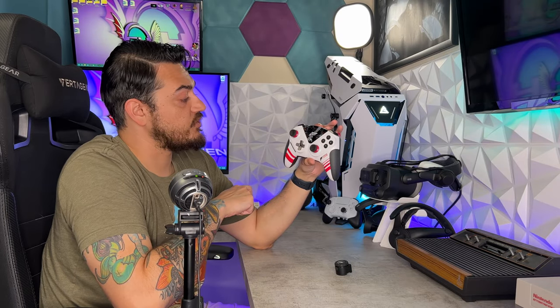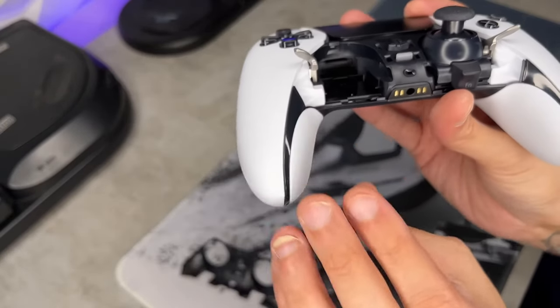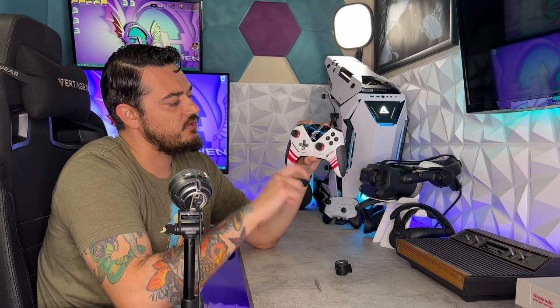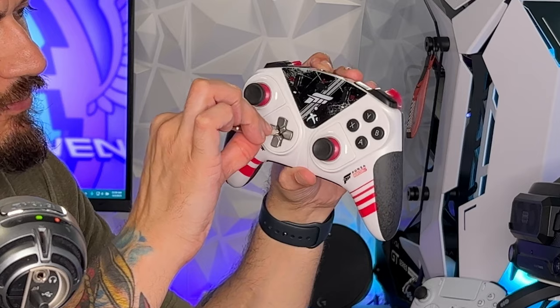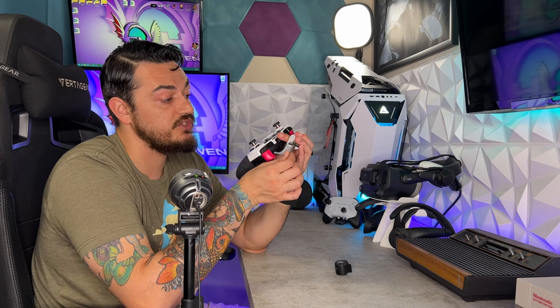Swapping the modules on an eSwap XR is freakishly easy as they're just held on with magnets — you pull them off like that. So it's not quite as secure as the DualSense Edge, which has those metal levers to keep the modules in place, but this will work as you're at no risk of pulling up on the thumbstick modules in game. As for getting the D-pad out, you can get a fingernail up underneath the edges, or use the included Thrustmapper tool — slide in this end, turn and pull. That makes getting the D-pad module out much easier.